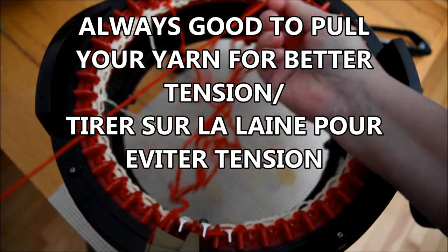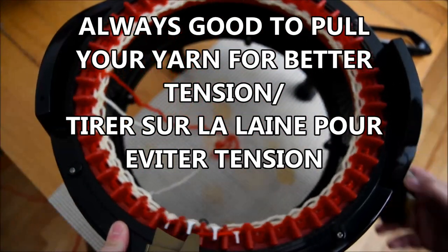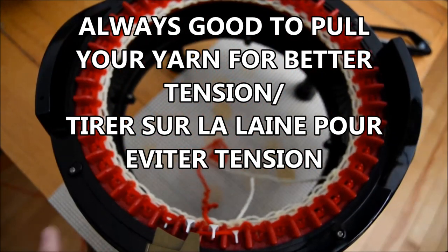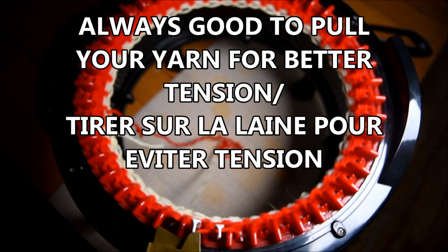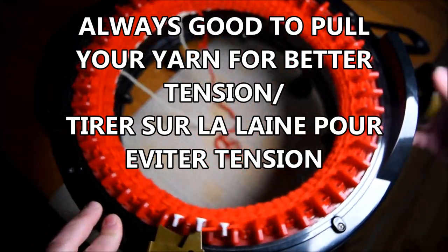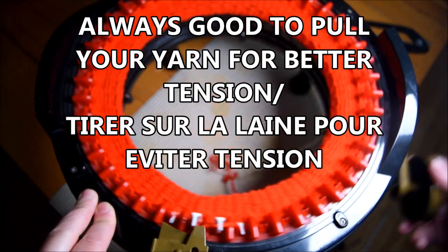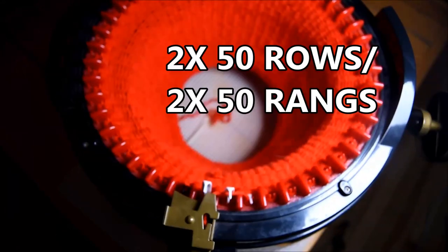Crank the machine like this. Make sure there's not too much tension — don't forget to pull on your yarn during your use of the machine. Crank, crank, crank like this, and when you get to the number that we need, we will have to cast off with waste yarn too, so make sure you have some waste yarn at home.